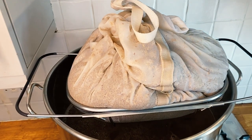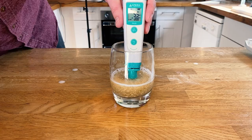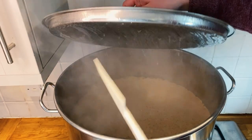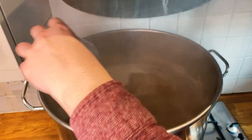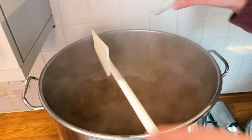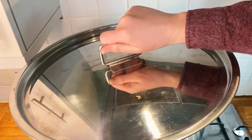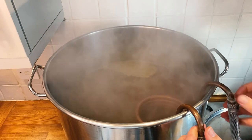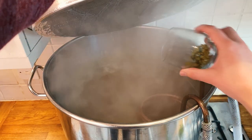Once the mash hit an hour I began mashing out — heating the mash to 77°C for 10 minutes to denature the enzymes and stop them converting sugars. After that I drained the grain bag, squeezed it, and left it to drip for 15 minutes whilst I got the wort boiling. I did not pour hot kettle water over the grain bag this time, as I didn't want to alter the water profile or mash pH. On reflection, I should have taken some treated water out of the kettle before starting the mash.